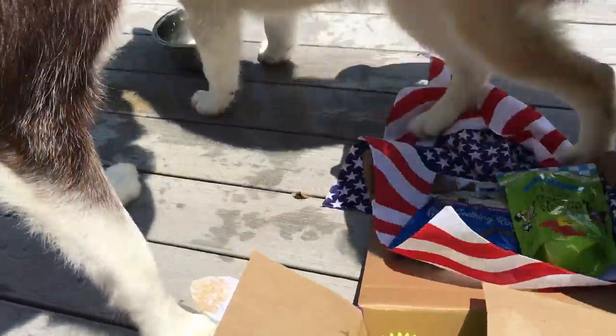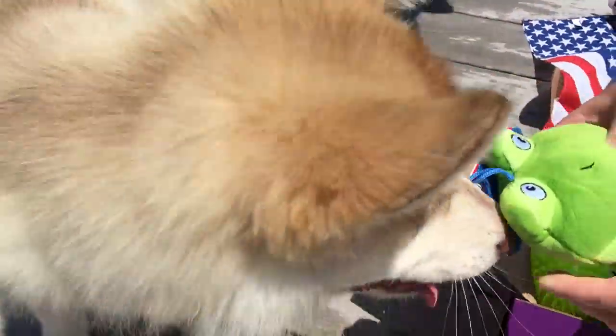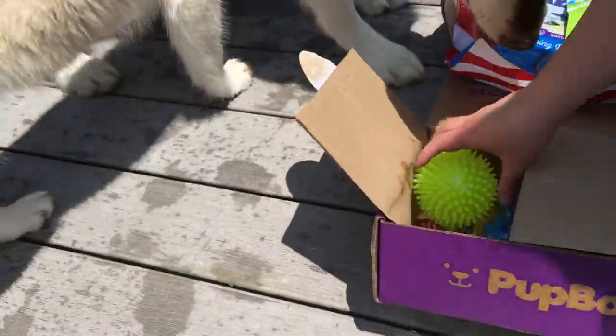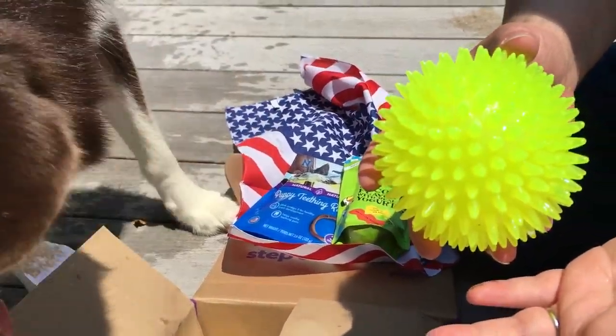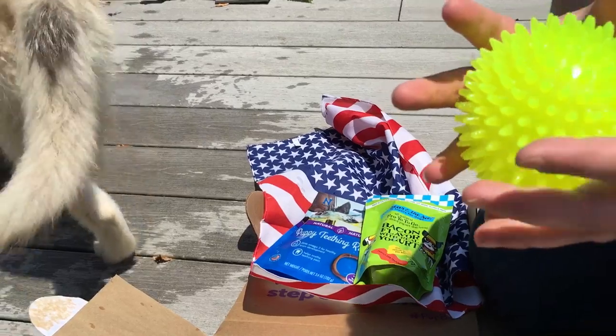Riley, we're playing in some water. Whatcha think? Oh, and we have a ball. You may not be able to tell because we're outside, but it glows in the dark and it just lights up in a variety of different colors.